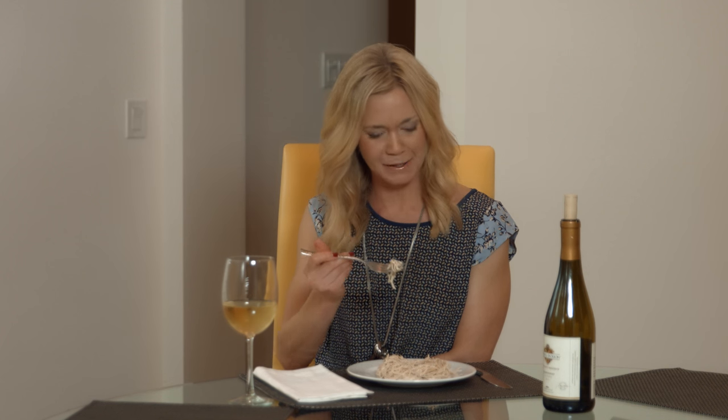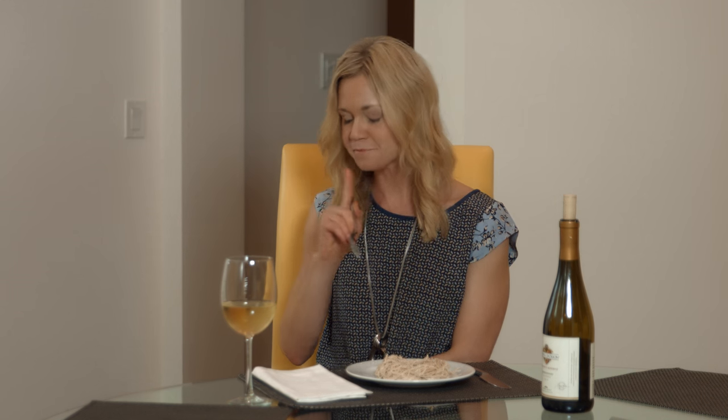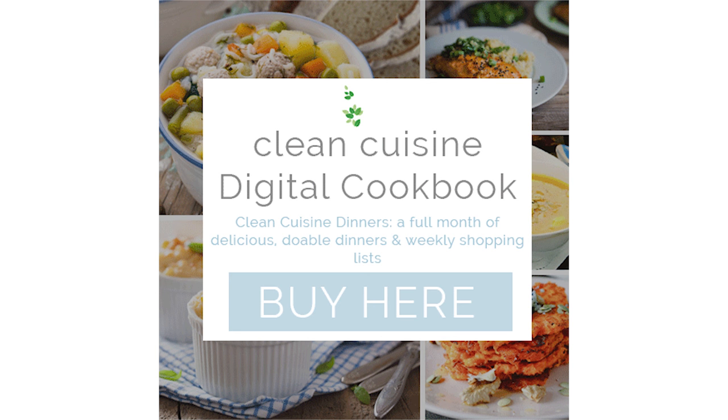And now for the best part — the taste test. I promise you, nobody will be able to tell this is a dairy-free Alfredo. It's rich and creamy and super tasty. For the full recipe and more clean recipes, visit cleancuisine.com. Thanks, bye!